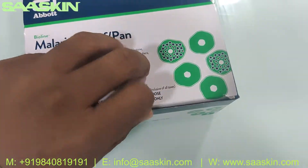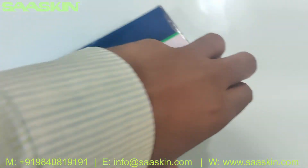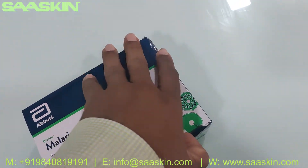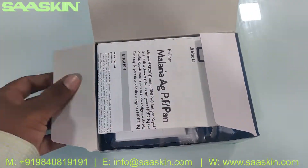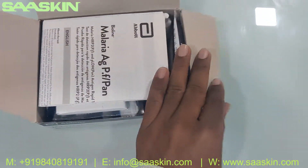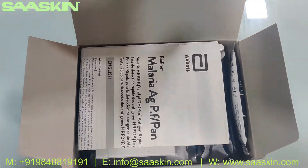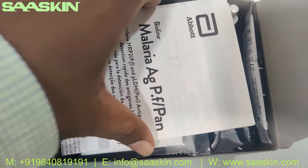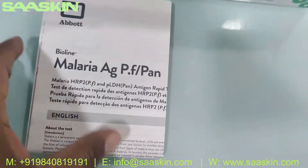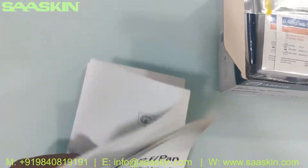Let me unbox this for you. Inside the box, there is a manual brochure — an IFU brochure which has complete instructions for how to prepare the test, conduct the test, and interpret the results.